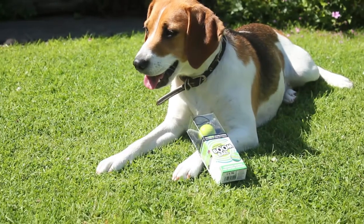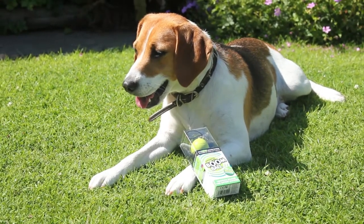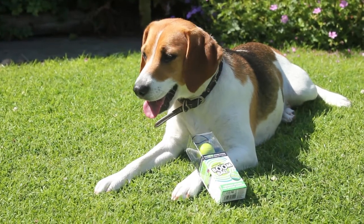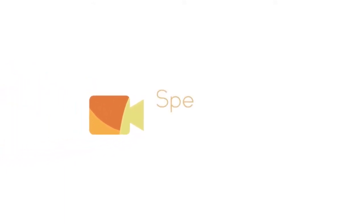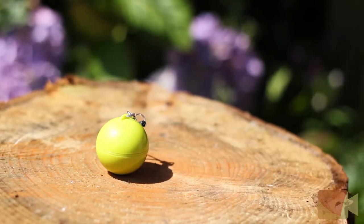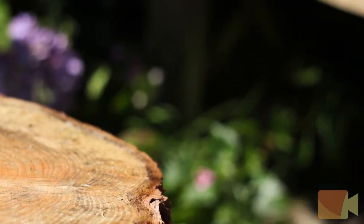Hey guys, Sam here from Speedline Technology. Today I'm going to be doing a review on the Mighty Boom Ball from WowThem. So let's get started. If you have never heard of the Mighty Boom Ball, it's basically a vibration speaker which allows you to transform an object into a speaker.